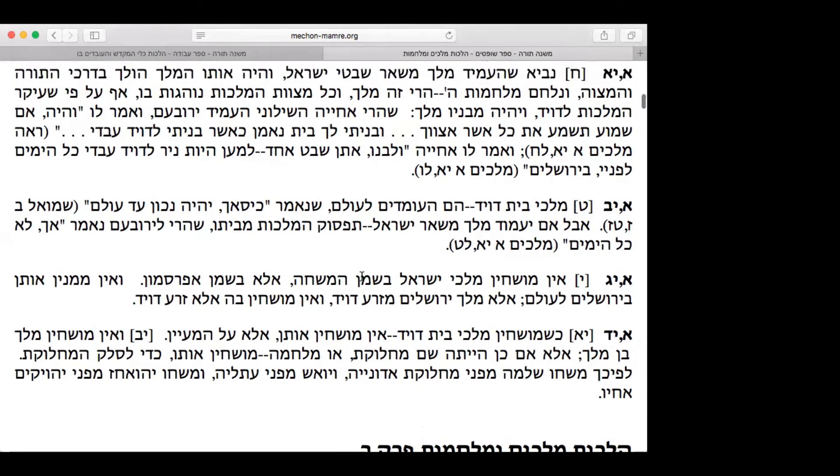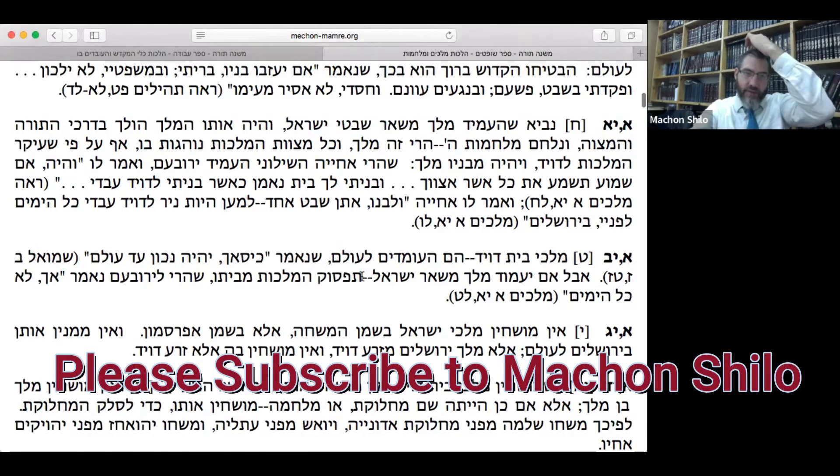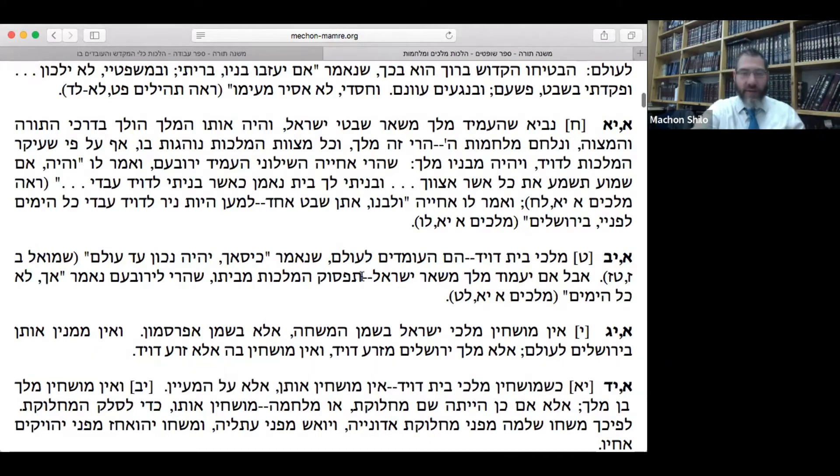We're going to see that there are some contradictions in this whole use of the anointing oil — we thought that Rambam is a little bit inexact in these halachot. My personal belief is that if you ever find a machloket in Rambam's Mishneh Torah, you follow the later chapter, because he wrote it over the course of a few years.